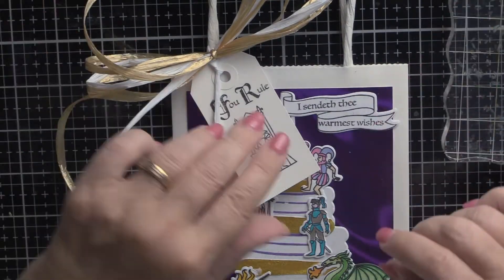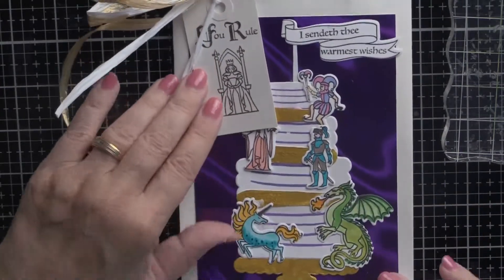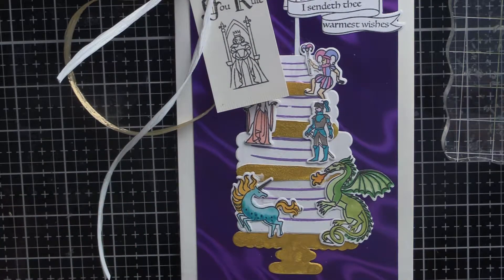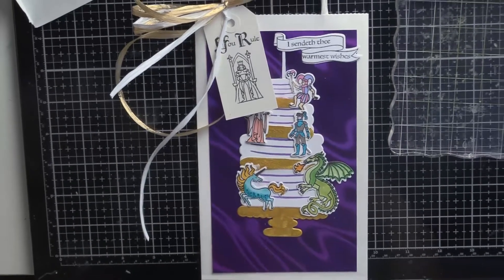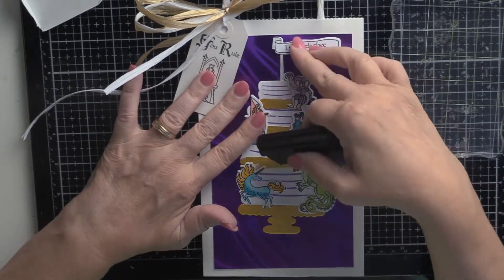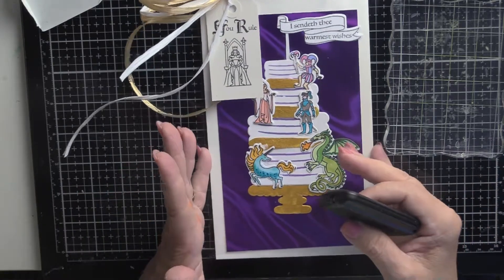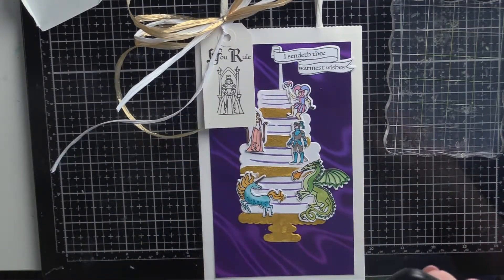Let's take a look at this and see if I can get the whole thing in frame — well, almost. There is the birthday bag, probably for a woman. Give me your comments, give me a thumbs up or a thumbs down, and thank you for watching.